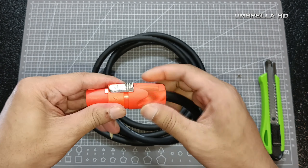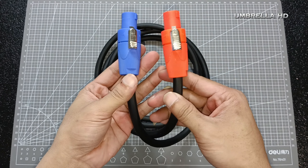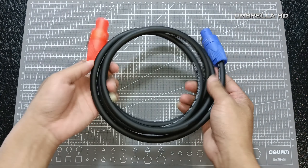Selamat menikmati. Terima kasih. It's done. Kegunaan kabel ini yaitu untuk menghubungkan power ke box speaker, atau bisa juga untuk jumper box speaker 1 ke box speaker yang lain. Dan ada beberapa merek speaker juga yang menggunakan kabel seperti ini sebagai kabel input listrik AC. Jangan lupa like dan subscribe. Terima kasih.